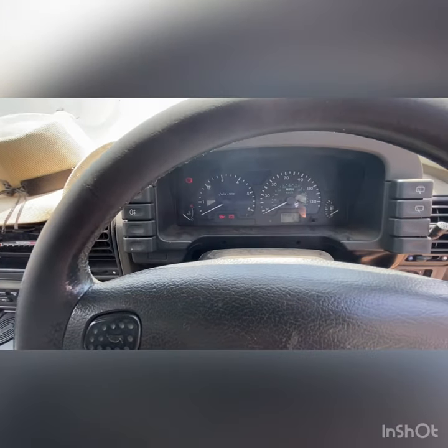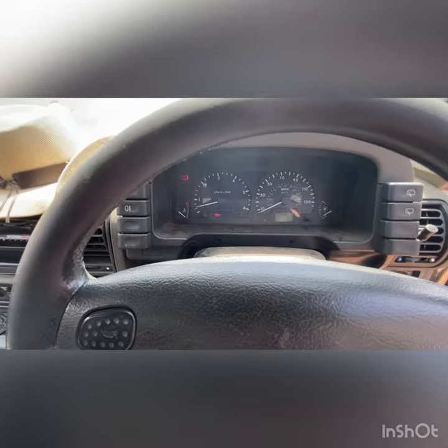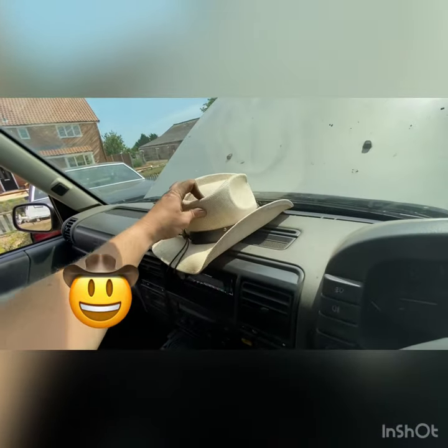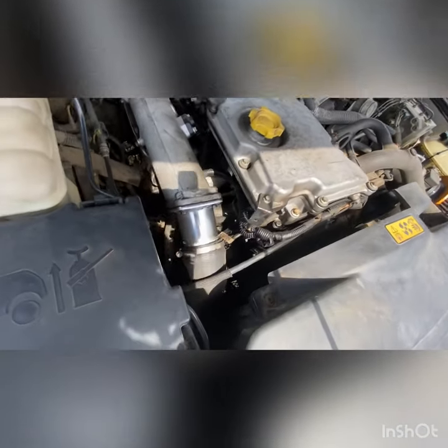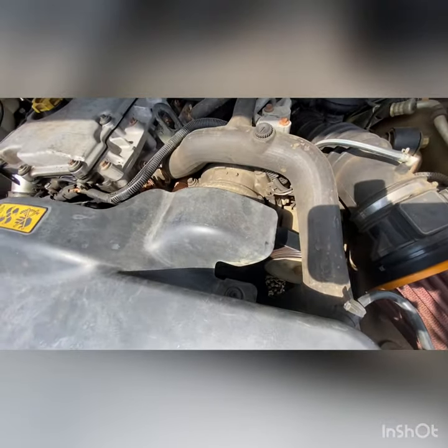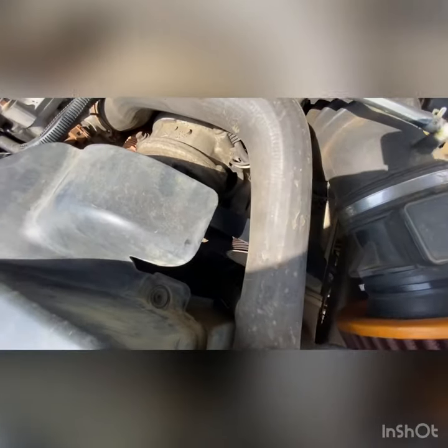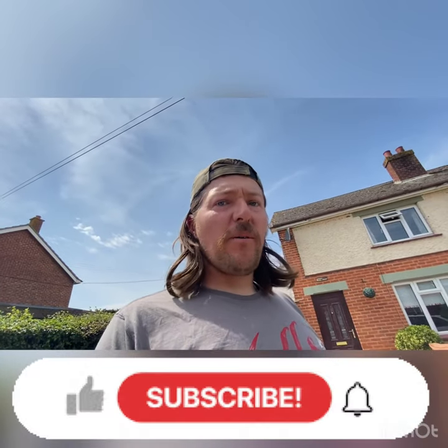No silly warning lights — good sign. No squeaks. Cowboy hat on the dash, compulsory. Job done guys, thanks for watching, hope you enjoyed it.